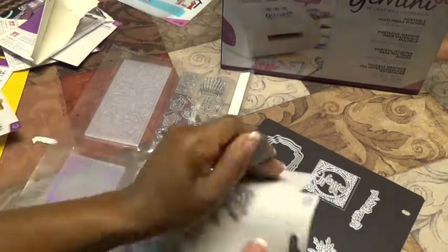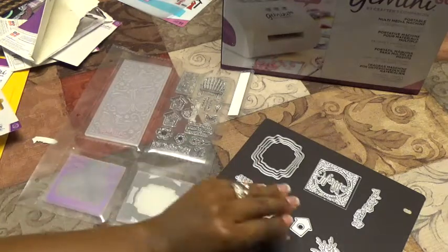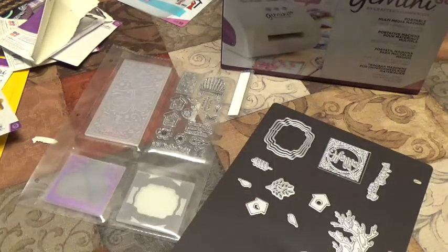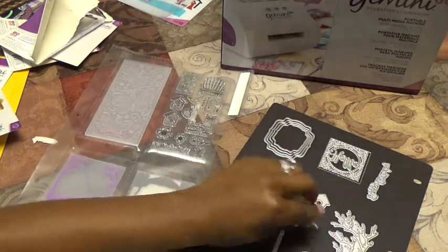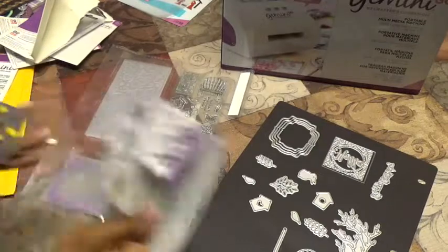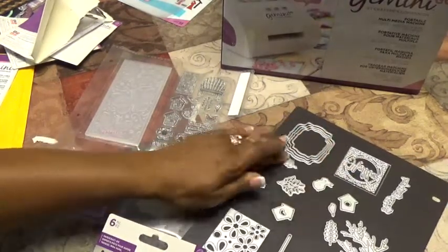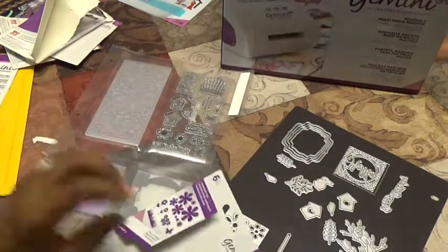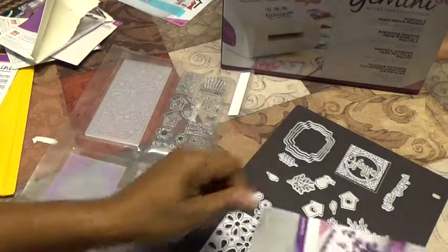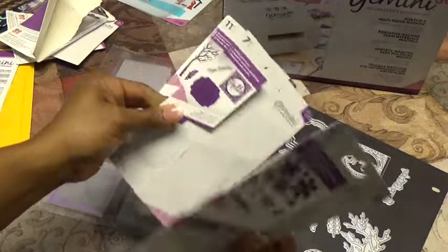Here we go — we're placing all of our dies right on our magnetic sheet. Store away, no looking, no searching, no losing dies — that's what I love about this. You can place them however you choose. I'm just getting them on so you can see what came with this. There's the flowers, our little grass... and there you have it — all our dies from three sets.